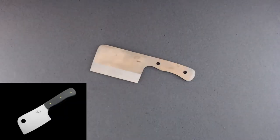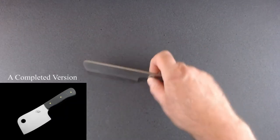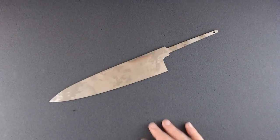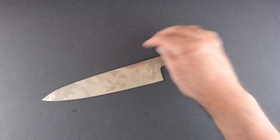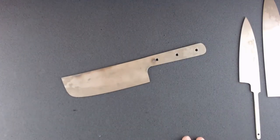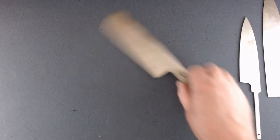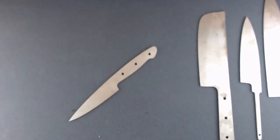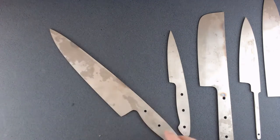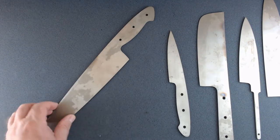Here's a little mini cleaver I found in the shop that needs to be heat treated and have a handle put on. I've got a bunch of heat-treated blanks that I sent off to Peter's heat treating — there's a Gaito I need to finish up, a little petty, some Nakiri Japanese-style knives, a little paring knife that's heat treated and ready to be ground, and of course the Bob Kramer-type chef's knife you've already seen.